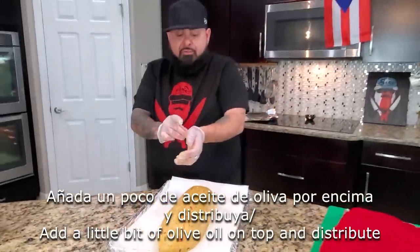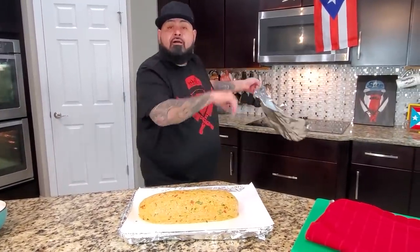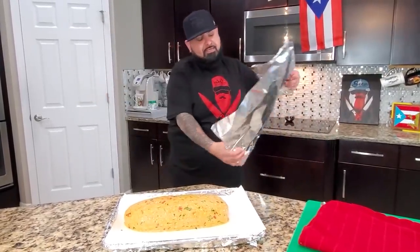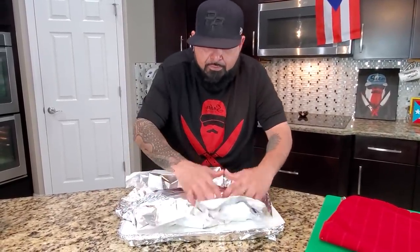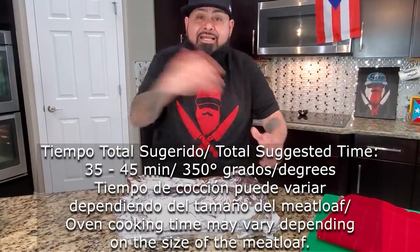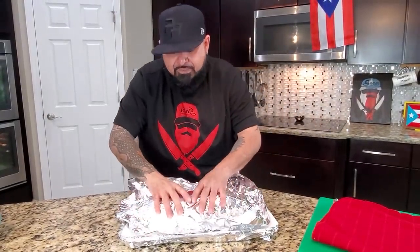Los primeros 20 minutos lo vamos a cubrir. The first 20 minutes of the cooking process, we're going to cover it with aluminum foil. We're going to let it cook for 20 minutes, then uncover it and let it cook the rest of the time with no foil on top. Cubrimos con papel de aluminio, metemos esto al horno a 350 grados por 20 minutos, le quitamos el papel de aluminio, y lo dejamos terminar de cocinarse.